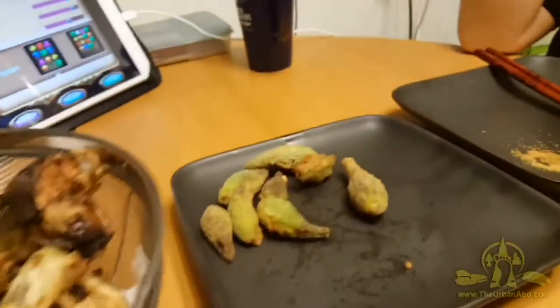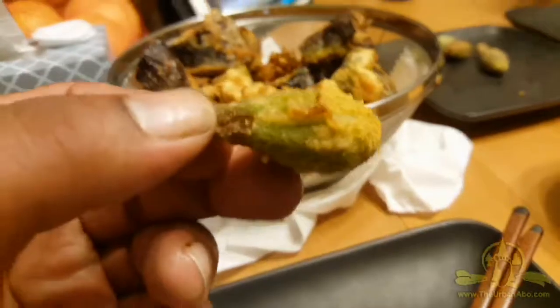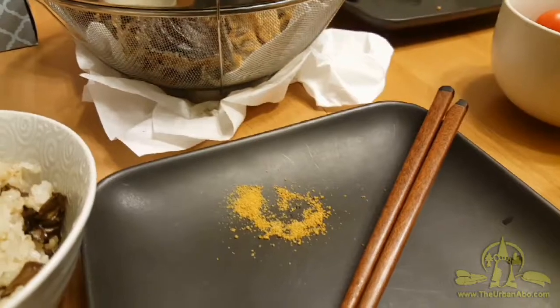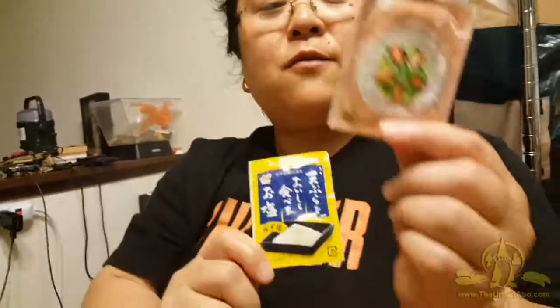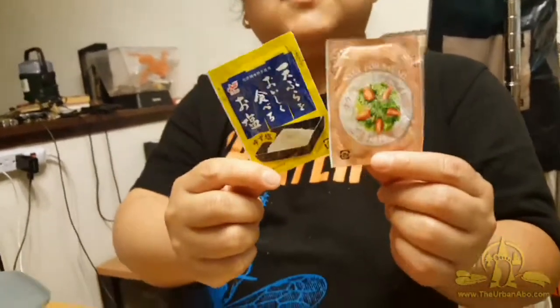So these are young fried milkweed pods — they taste like okra. It tastes good. This is salt — 塩, or salt. This is tempura salt, this is salad salt. It's a dollar store buy with different types of salt, one for tempura, one for salad, and they have like four different flavors. Japanese dollar stores are great — they even have a magazine just to say what the dollar shop sells and what's good.